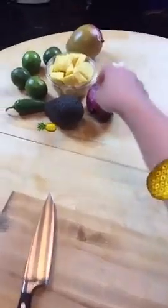Let's start with the fish tacos. The first thing we're going to make is the really bright and fresh mango pineapple salsa. The first thing we're going to do is cut up our pineapple.